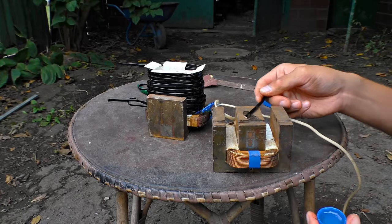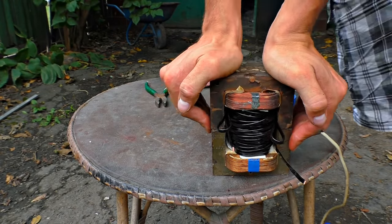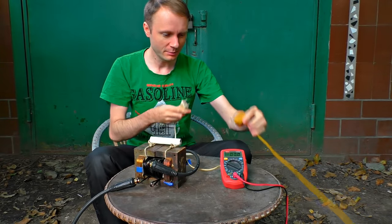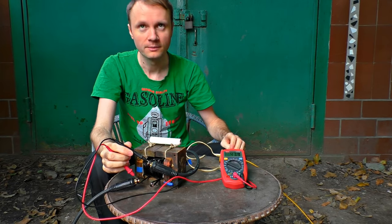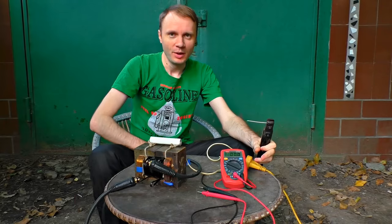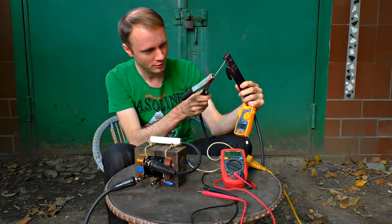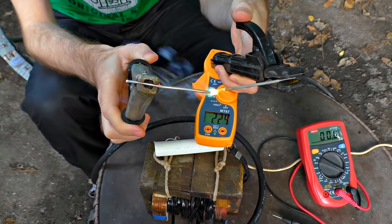To prevent it from buzzing, we use some epoxy resin. Here is the machine we've got — it buzzes less now. Let's measure the voltage: it's 43 volts, but we can switch it to another winding and get a different rated voltage. What a sound! It was 230 amperes — brilliant results.